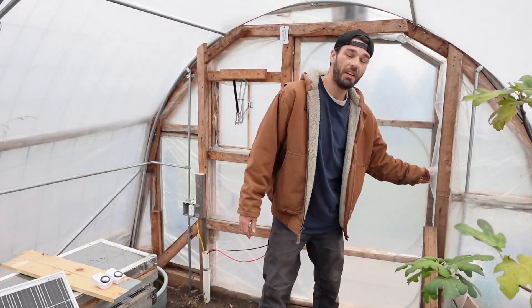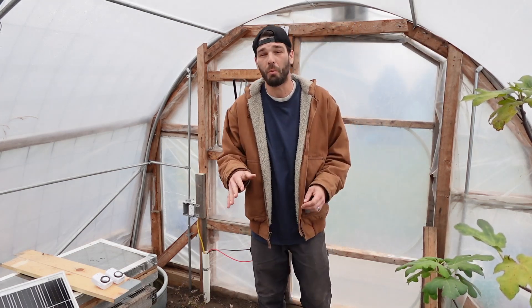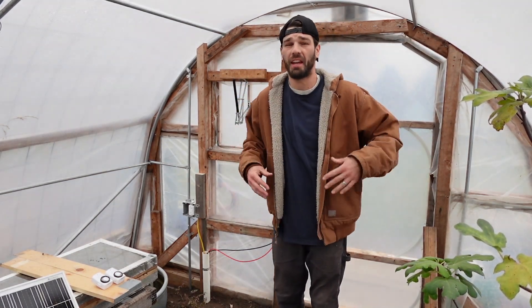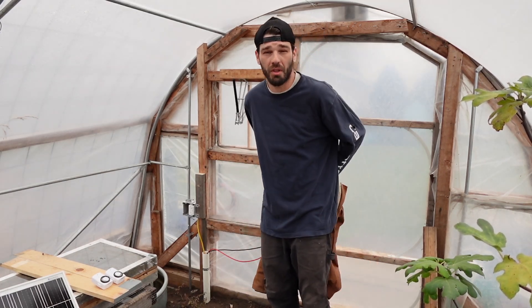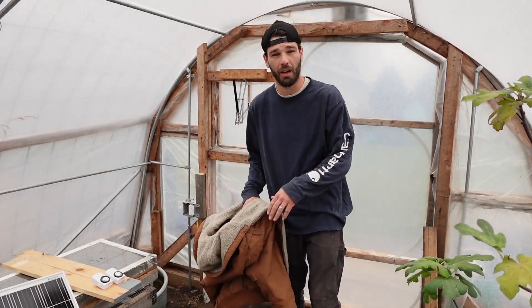Welcome back to the channel. We're out here on an extremely windy and quite chilly day — it's not above freezing, I think we've got mid-20s and about 30-40 mile an hour winds. We're jumping out into the greenhouse to check out our solar geothermal. We had some issues with it this spring, we got it fixed, and we want to talk about the issues we had and the geothermal in general.